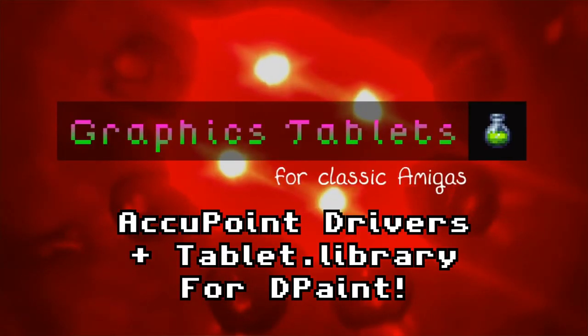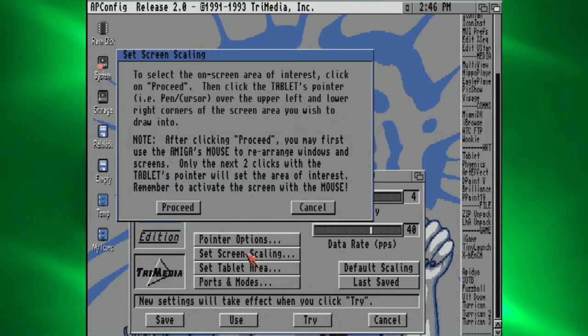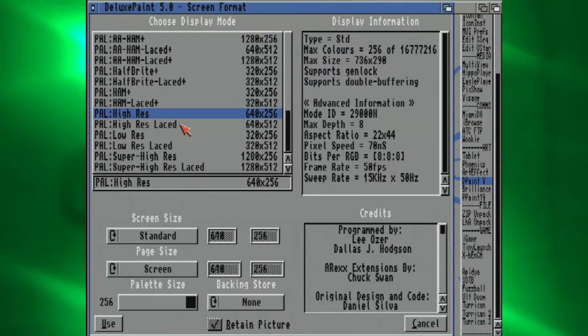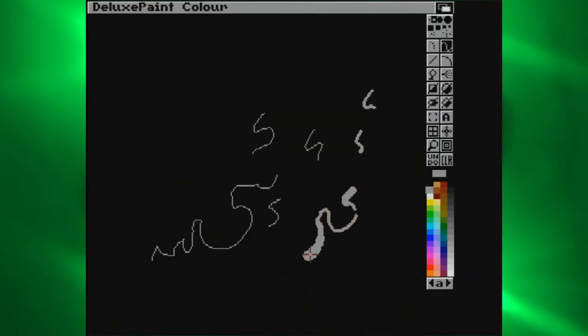The old Accupoint drivers for Wacom tablets are the only way you're likely to get pressure working in Deluxe Paint. They have a simple GUI that lets you configure pressure and your tablet's drawable area. This is very necessary for my UltraPad, as it's a different size to the tablets the driver was originally made for, but it still works fine. These drivers work alongside Tablet.Library, which was included with some old tablets and seems quite hard to come by now. Luckily someone over on the English Amiga Board found it. You copy Tablet.Library to your libs folder, run the driver in the background, and when you go to the pressure settings under the brush menu, Deluxe Paint won't complain.